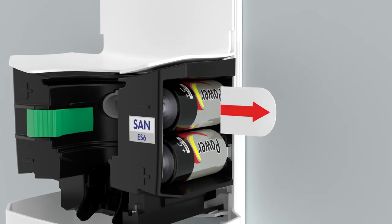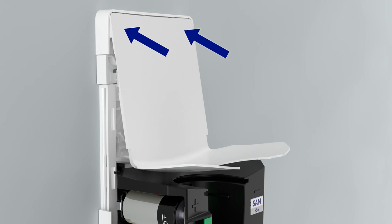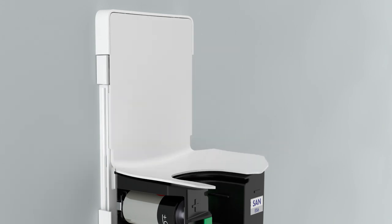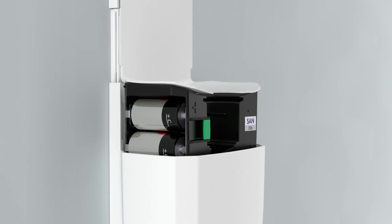Remove the battery tab to activate the dispenser. Install the backplate cover by inserting the top corners first, then pressing in the bottom until you hear an audible click. Close the dispenser.